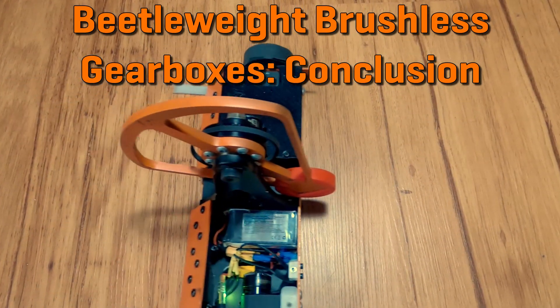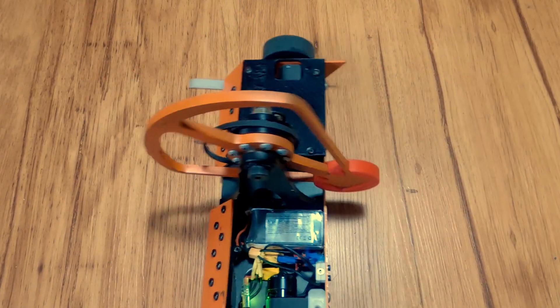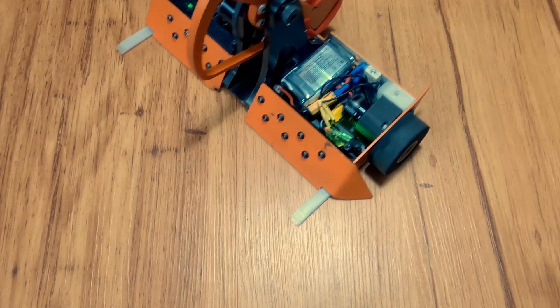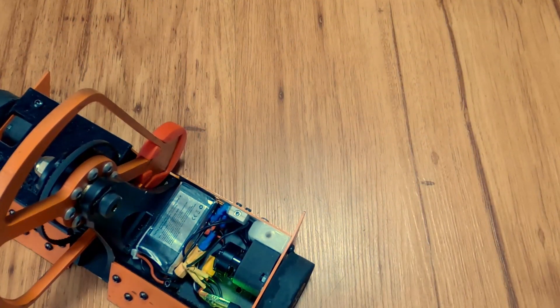I knew that brushless drive was a thing for a while, but comparing the expense of a ready-made brushless solution with my brushed counterparts turned me away initially. The main issue I had with the Econ Gearboxes was the soft 4mm shaft.